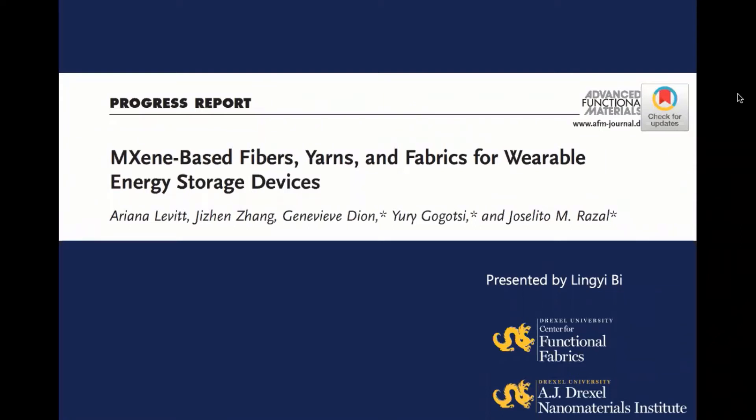Today's video is made based on Dr. Levy's review article published on Advanced Functional Materials. For more information, please refer to the original paper. A link to the paper is given in the description of the video below.